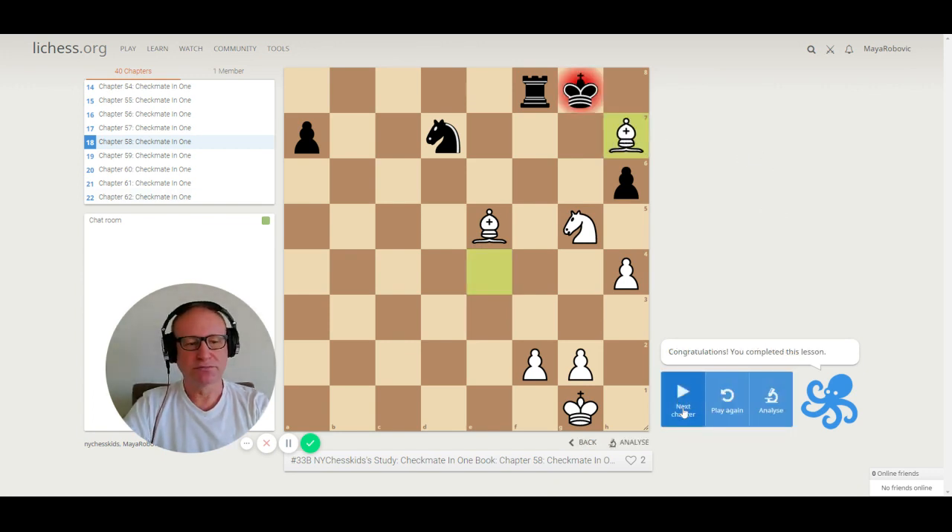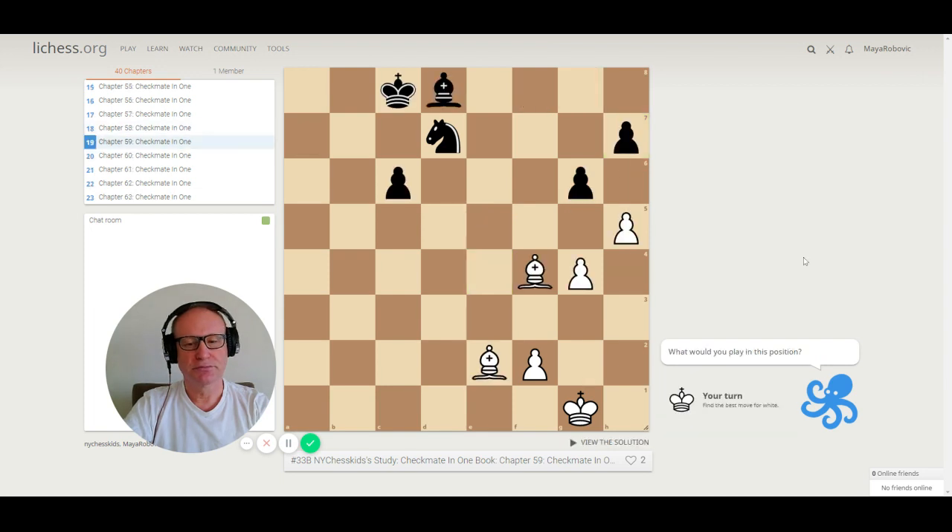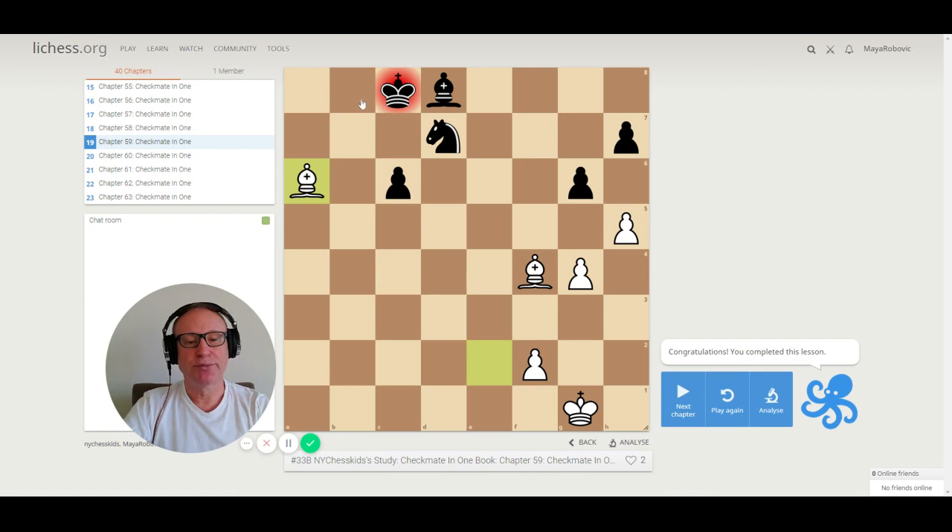Puzzle 59. We have a bishop on f4 and a bishop on e2. There's only one check — bishop to a6, checkmate. The king cannot escape. This is from a very famous game. King cannot go to b8 — knight to c7 — checkmate. We're going to see this game later in our lessons.